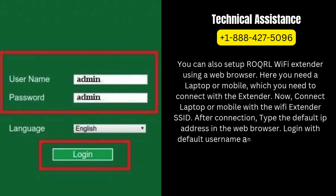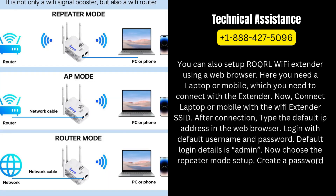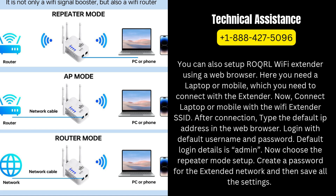Log in with the default username and password — default login details are admin. Now choose the repeater mode setup. Create a password for the extended network and then save all the settings.